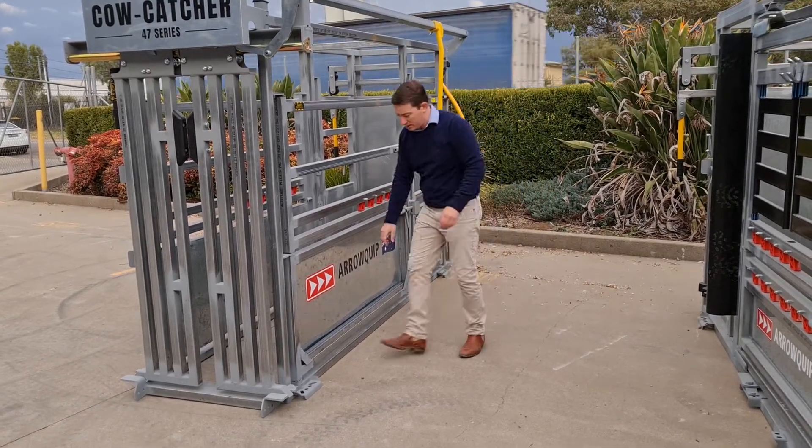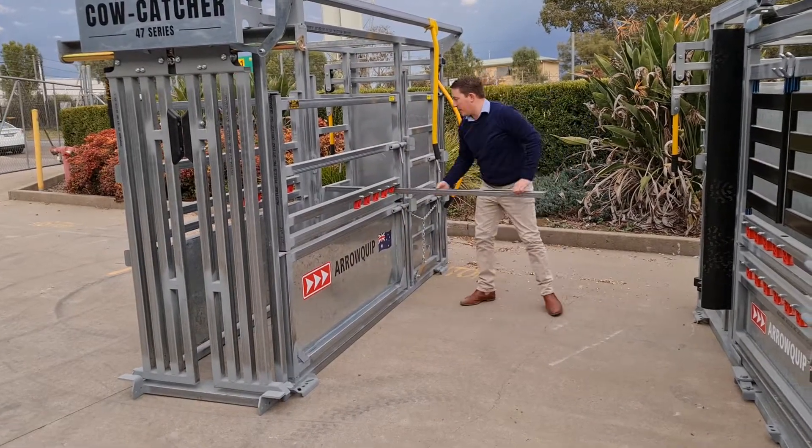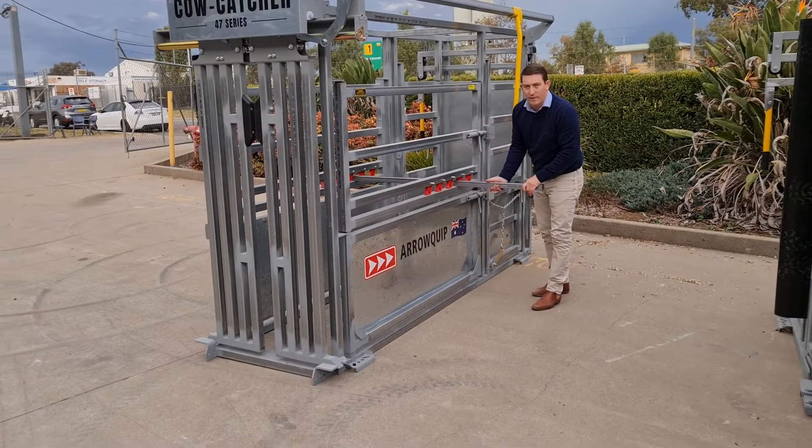There's a row of nylon right here. Here's the bar — I'll put that in here and push it up behind the animal.